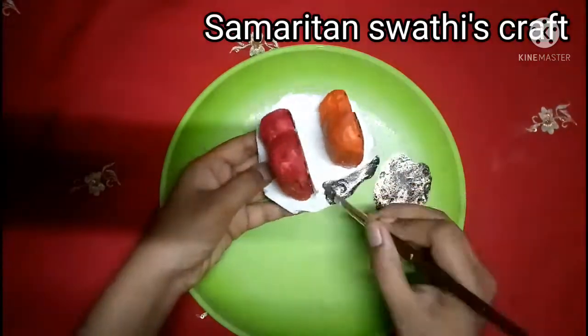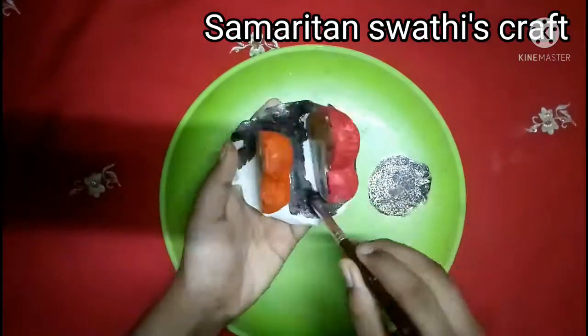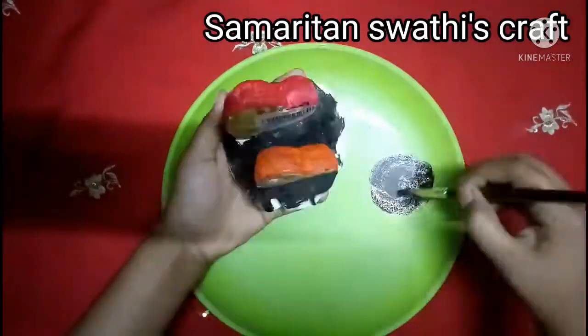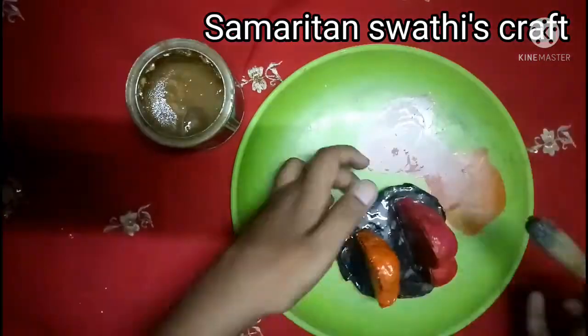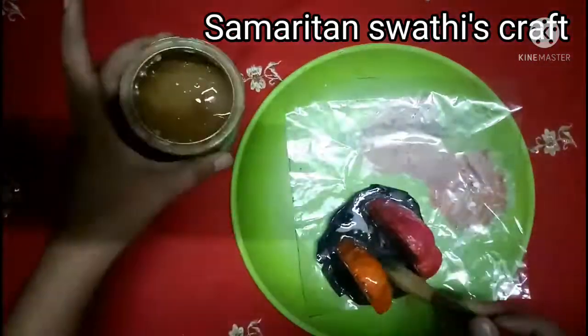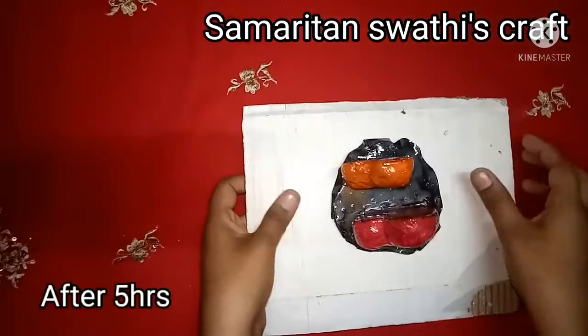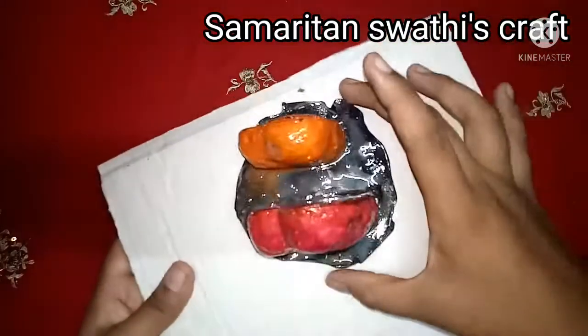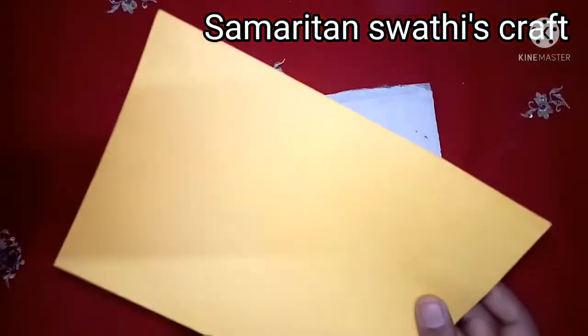Now I am going to paint it black. For a glittering finish, I have added golden color powder. If you don't have golden color powder, you can use metallic black color. Apply varnish to make it shiny and water resistant — before applying varnish, make sure the paint is completely dried.